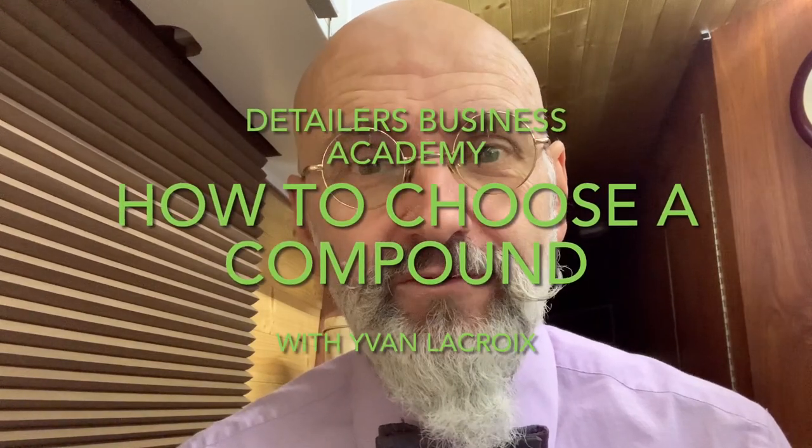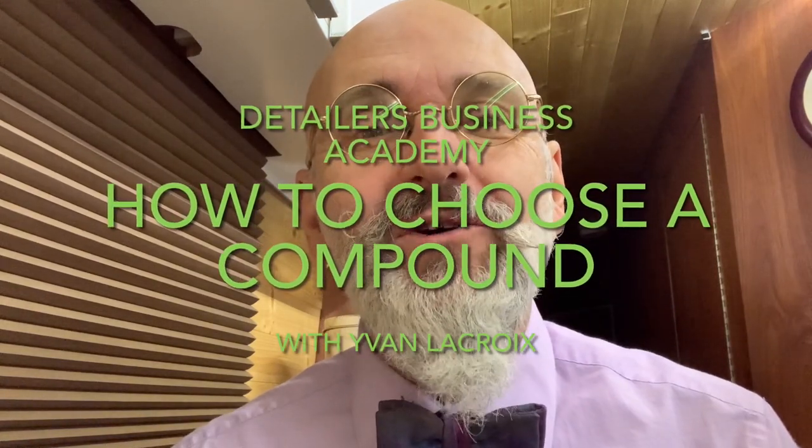How to find the best polish for you. Hi, I'm Ivan LaCroix and this is the Detailers Business Academy where we strive to take you from detailer to entrepreneur. Finding the best compound or polish for you is quite easy — go look at your shelf, take one off there. That's probably the best one you need.